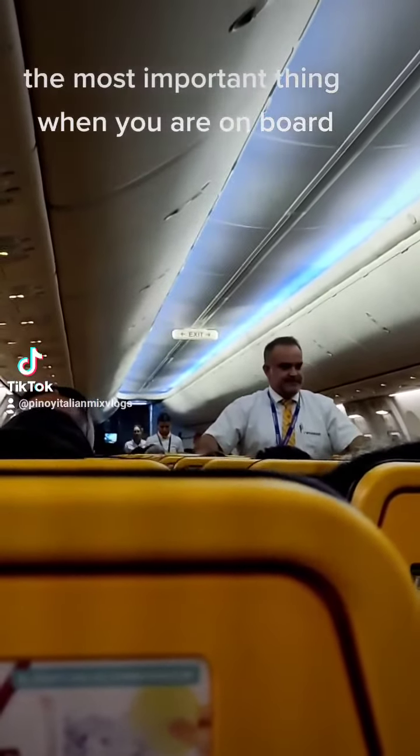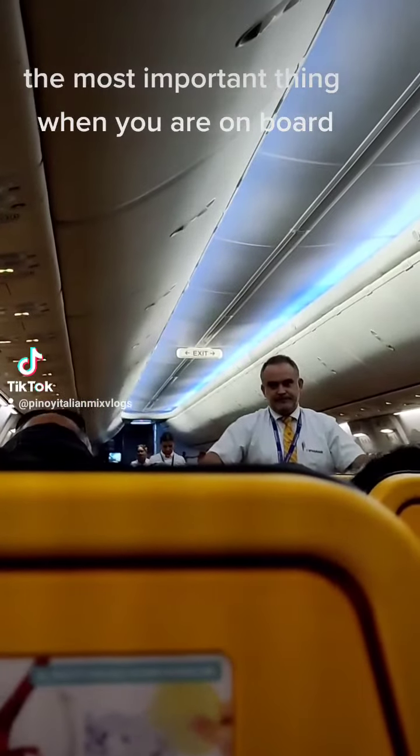In case of an emergency evacuation, you must leave all your hand baggage behind.